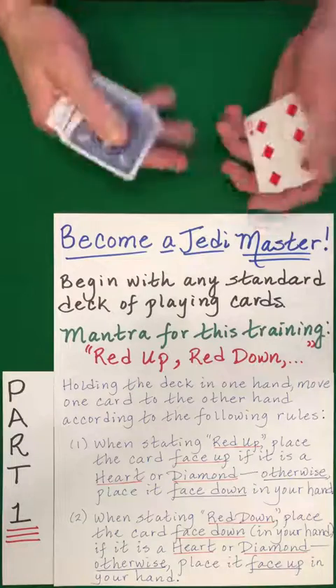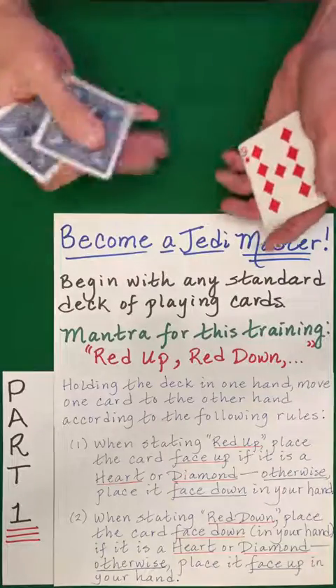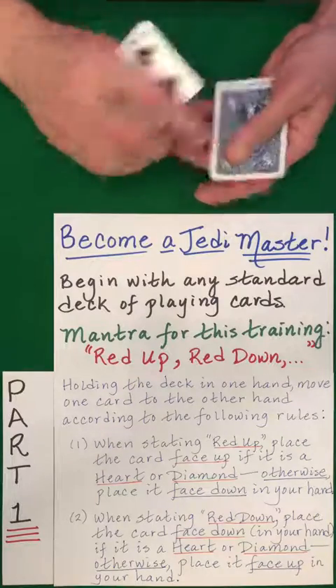Red up — yes. Red down. Do the opposite. Red up — yes. Red down. Red up — now if this were red, we would place it face up. It's not, so we do the opposite.